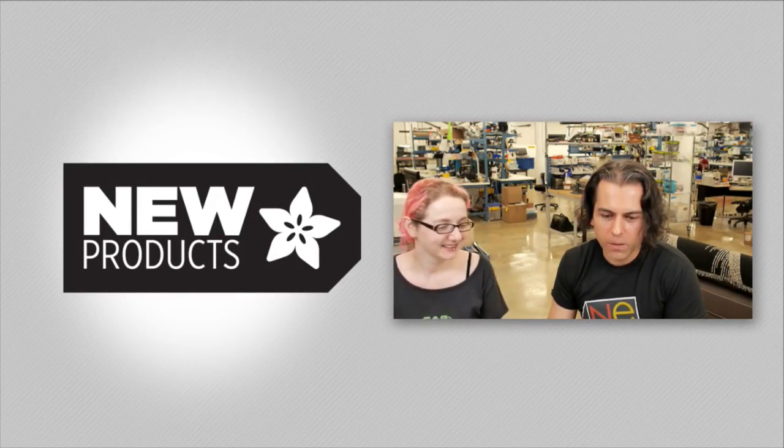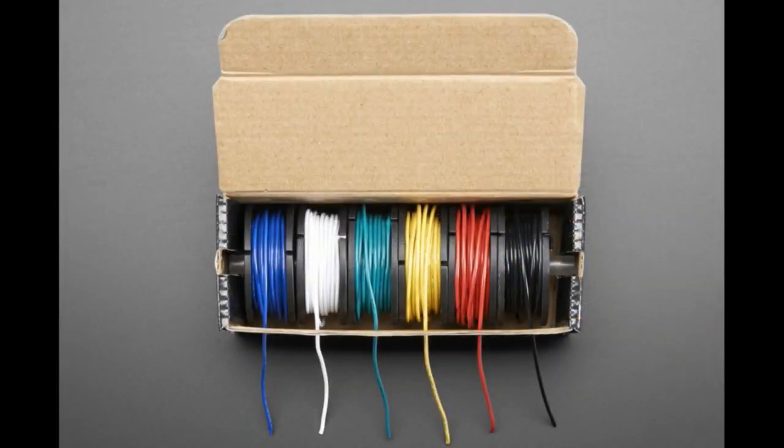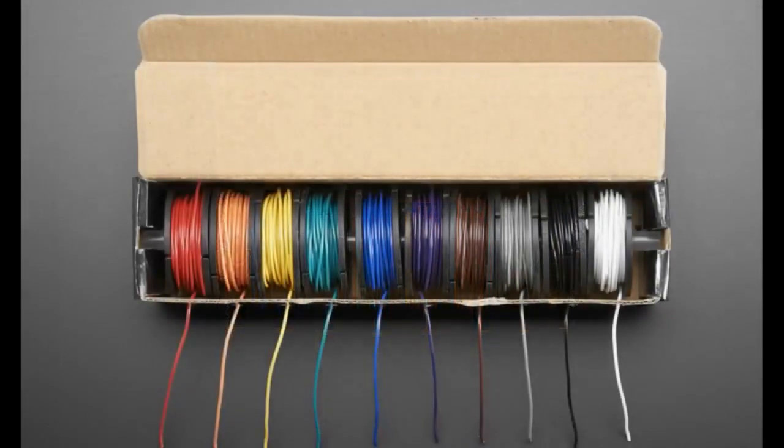So we really like the stuff. This is the wire bundles that we got. I love wires and boxes.